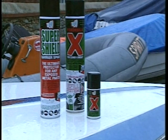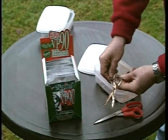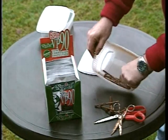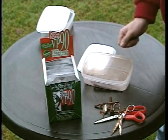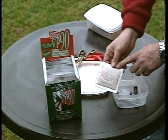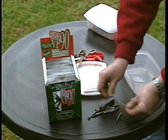VP90 dry sachets are the easy and quick way to protect any delicate and vulnerable metal object from rust whilst in storage. Without VP90, the contents of a storage area will rust uncontrollably. But just by placing a single Super VP90 sachet, a 1 cubic meter airspace can be totally protected for over 9 months.